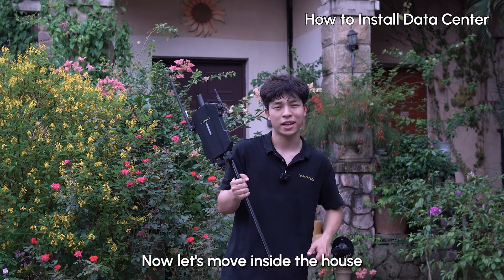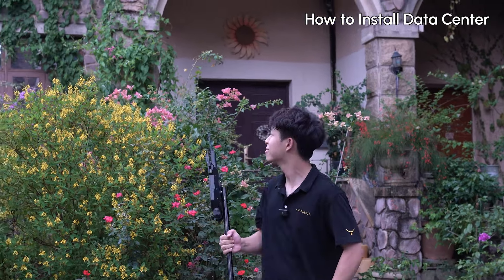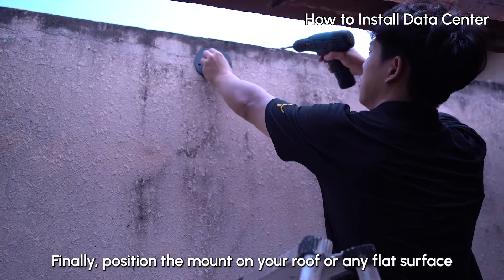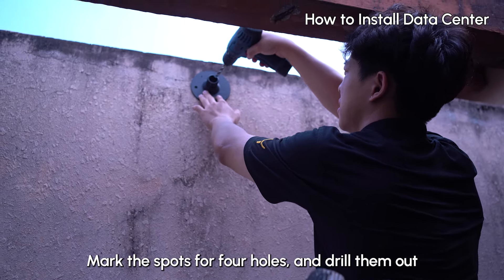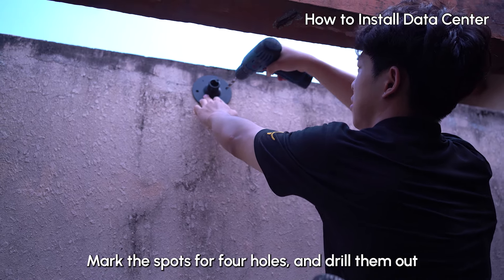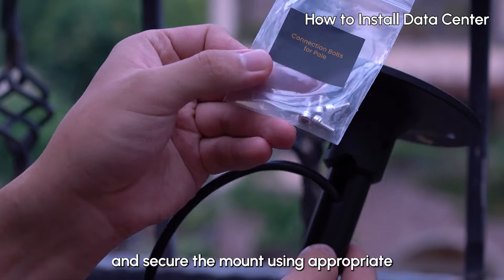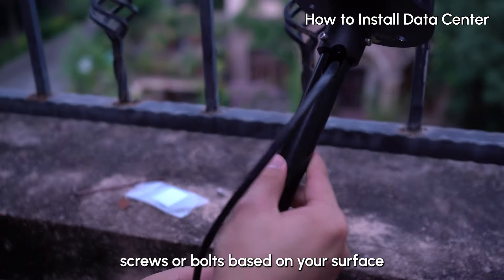Now let's move inside and install the data sensor into the top of your house. Position the mount on your roof or any flat surface. Mark the spots for four holes and drill them out. Thread the Ethernet cable through the middle hole or through a gap in the pole, and secure the mount using appropriate screws or bolts based on your surface.